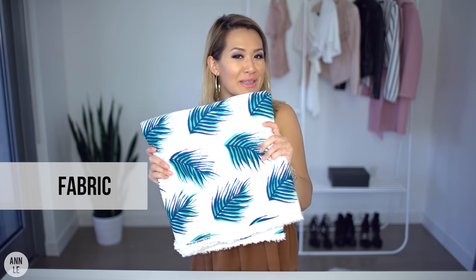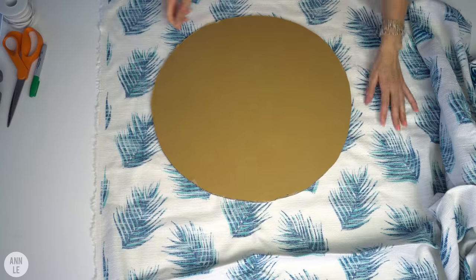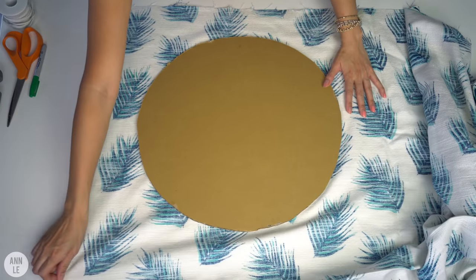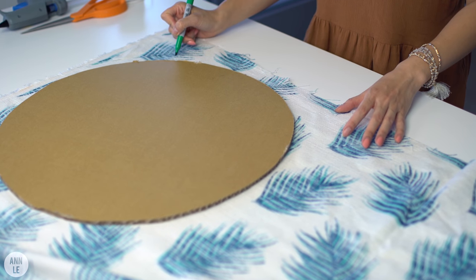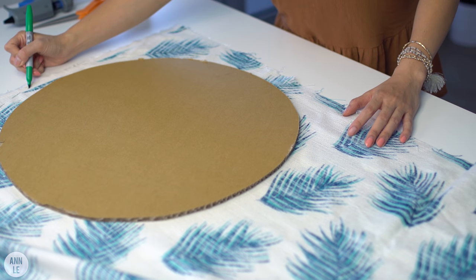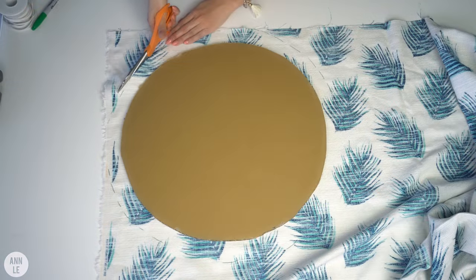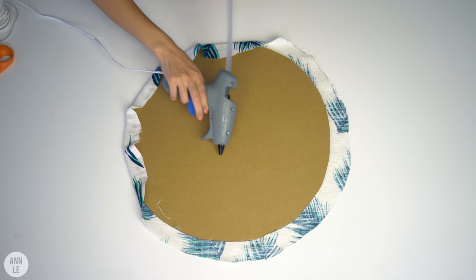I don't know if you guys are familiar with this piece of fabric, but I used it in another DIY. I love to recycle and repurpose things, so I will be using it again to cover my pinning board. All you're going to need to do is lay the fabric down with the wrong sides facing up. Then take out a Sharpie marker and trace a cutting line around the edges of the cardboard — about one and a half inches from the edge. After you cut that out, take some hot glue and glue the edges to the piece of cardboard.